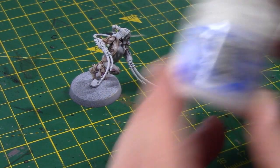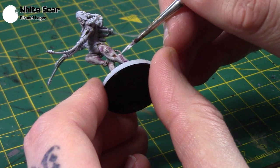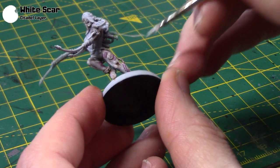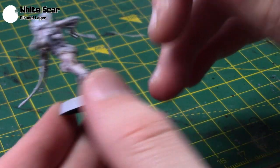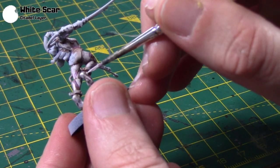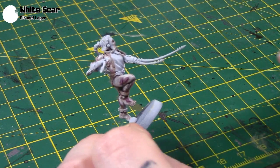Lastly I'm taking some White Scar, and this is going to be for highlighting all the scars very carefully. I'm also going to use it to do a few little highlights on the skin as well — some more raised areas, little spots and such. And once you've done that, the pale skin is done.